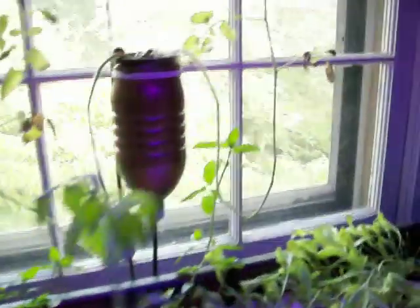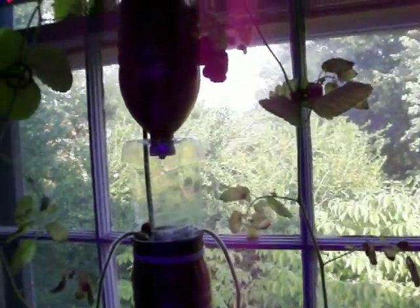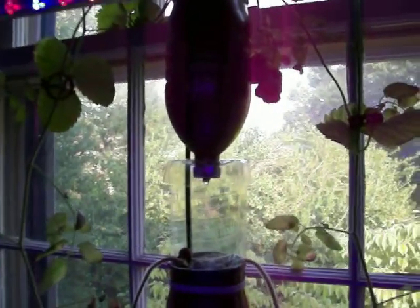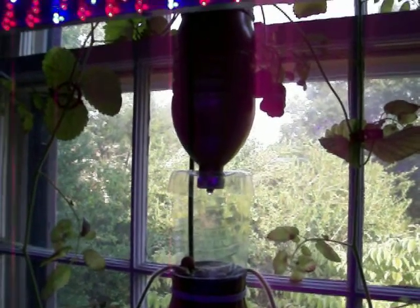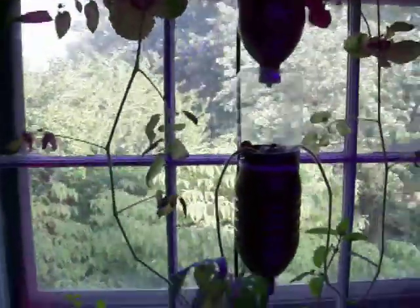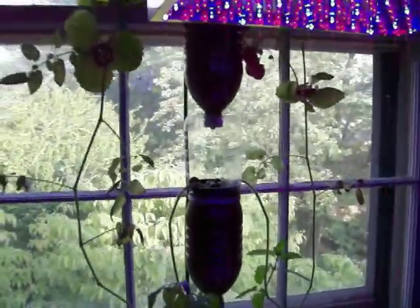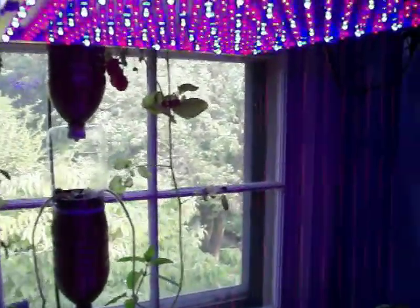I actually put mint over in the other window garden, which has started working again. And now we are going to harvest — see if I can get it on the view — I'm going to harvest those crazy strawberries. They look funny because there were a couple of periods of dehydration, so they probably would look better under other circumstances.